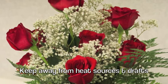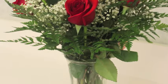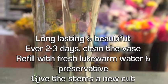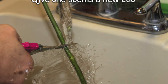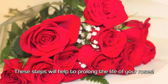Be sure to keep your roses away from any heat source or drafts and out of direct sunlight. To make your roses last and look beautiful, every two to three days clean the vase, refill it with fresh water and preservative, and give those stems a new cut. These easy steps will really help you prolong the life of your roses.